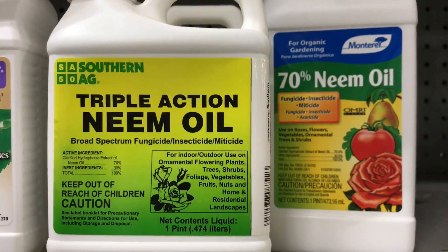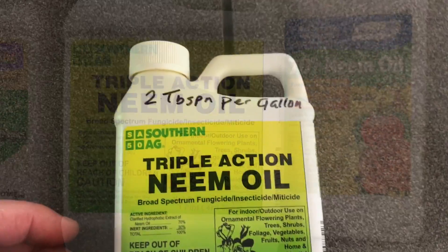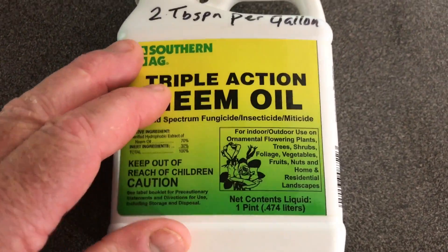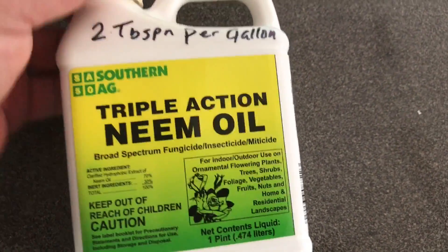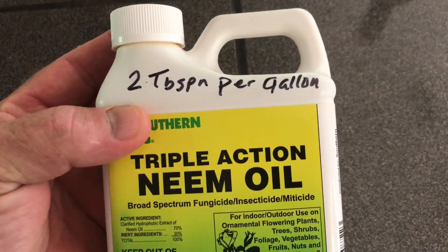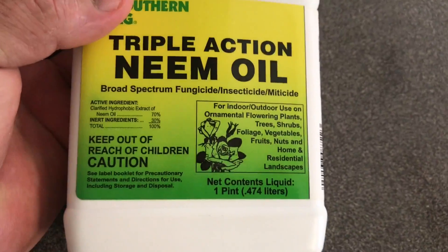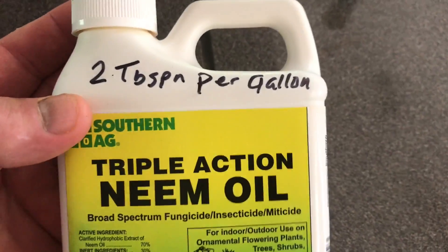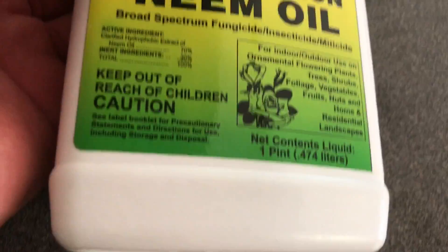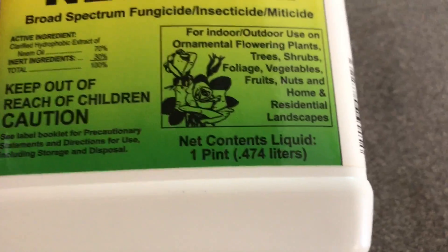And there it is — neem oil. I have this home now. This was not cheap; it was about 19 bucks for this pint. However, it's very concentrated, so that will be very cost effective. Using that at two tablespoons per gallon — do the math real quick.